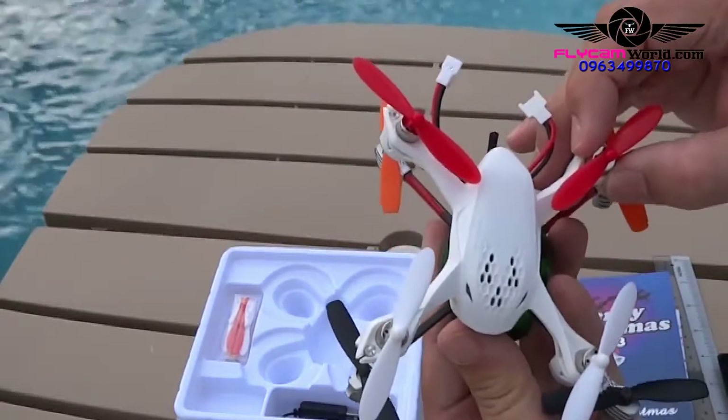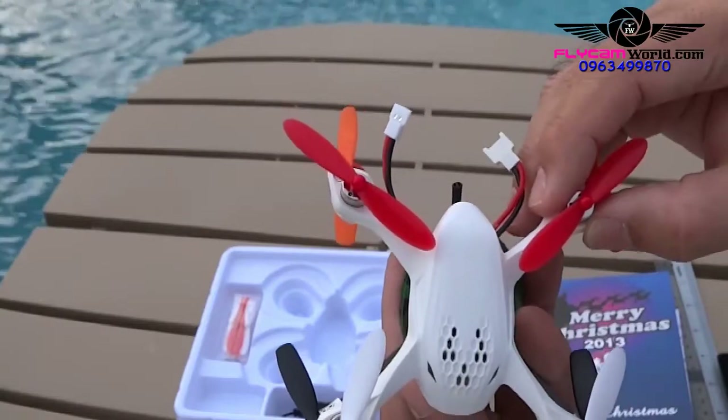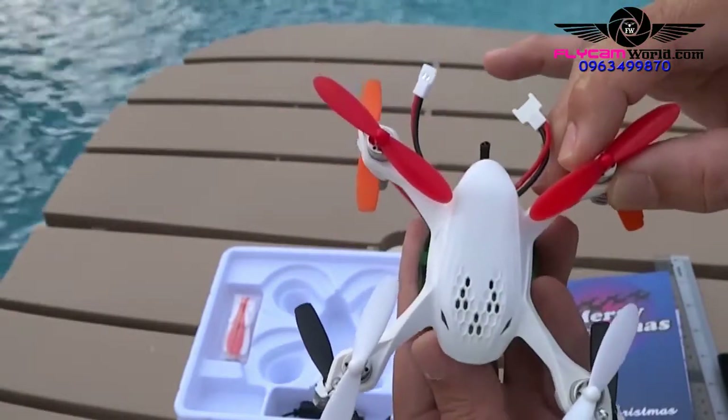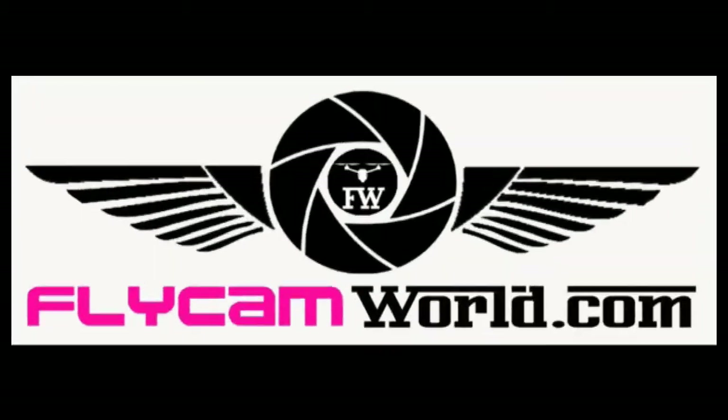Out of the box, everything is ready for a beginner to start flying first-person view. Video is recorded to a micro SD card at 720 by 480 resolution. We tested the stock video range and it was just under 300 feet, or about 90 meters.